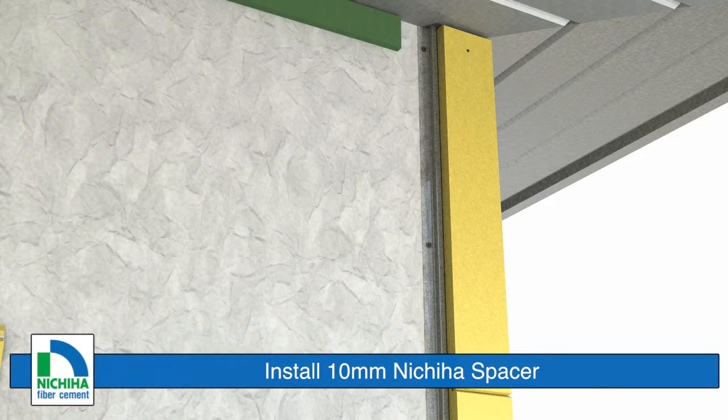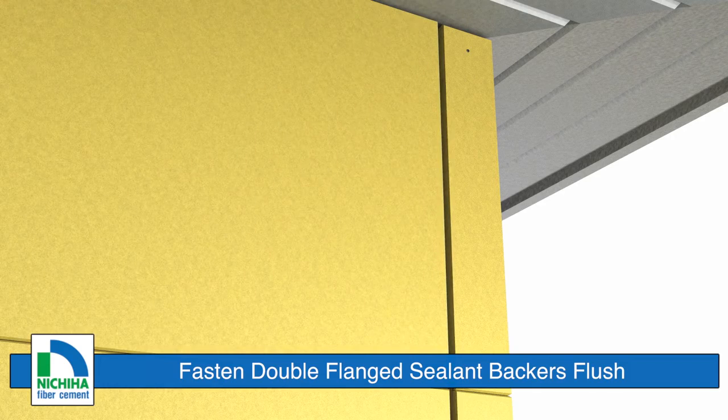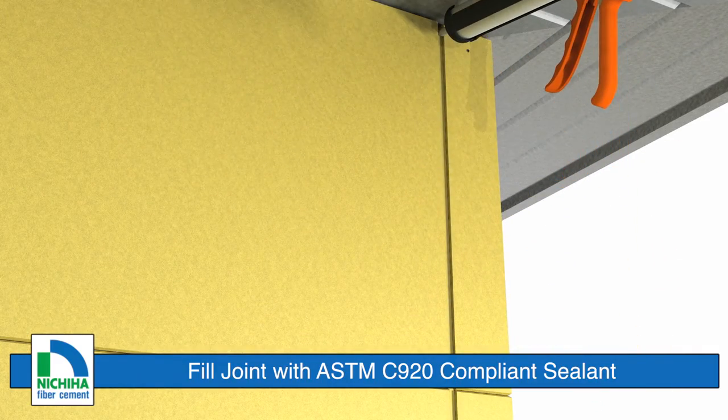Install a Nichiha spacer at the top of the installation location. For further information on terminating the last panel at the top of a wall, refer to our installing the last course video. Remove the shiplapped edge from the edge of the panel and install the panel normally up against the sealant backer. Seal the gap with ASTM C920 sealant to complete the corner installation.